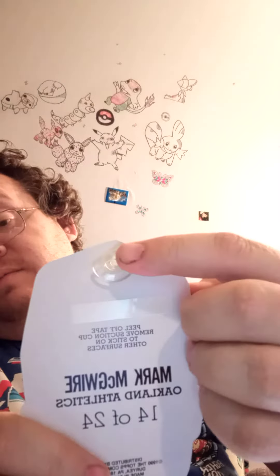Hopefully it ain't all torn up. Oh okay, that's cool — I got the Mark McGwire one! Yep, Mark McGwire. Peel off the tape to remove the suction cup to stick it up. The little suction cup things are kind of bent, so that kind of sucks, but other than that it looks like it's in pretty darn good shape.